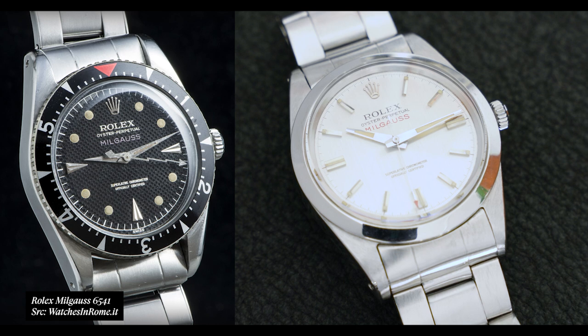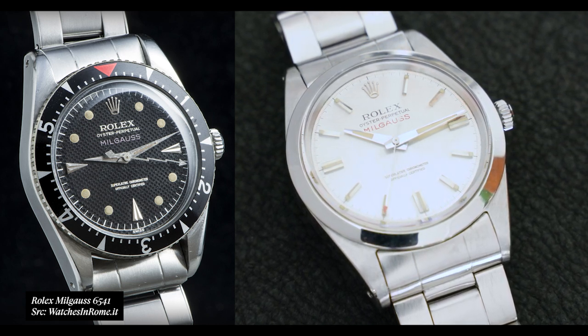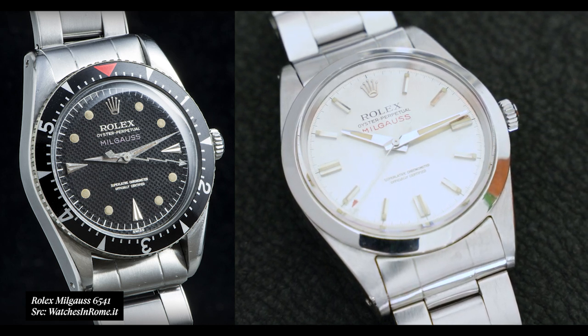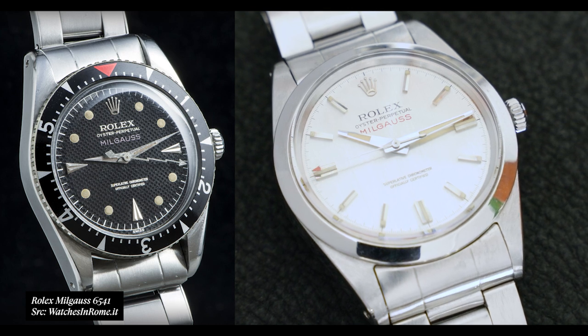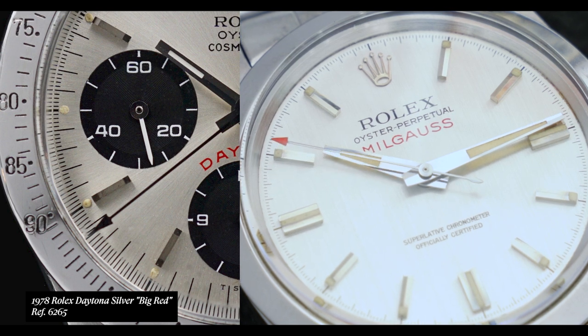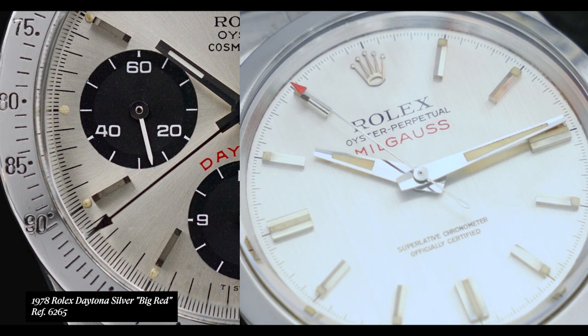With the introduction of the 1019, the honeycomb dial was replaced by a more contemporary 1960s and '70s style dial — either black or silver, rather than just black. We have applied baton markers, and we move away from the Dauphine hands into Alpha hands, which are basically unique to the 1019. We also move away from that lightning bolt sweep seconds hand to a sweep seconds hand very similar to the Rolex Daytona sweep seconds hand in the four-digit range, with really cool red-colored tips that really jump off the dial.